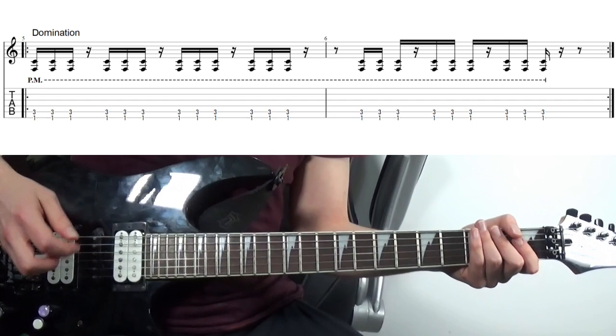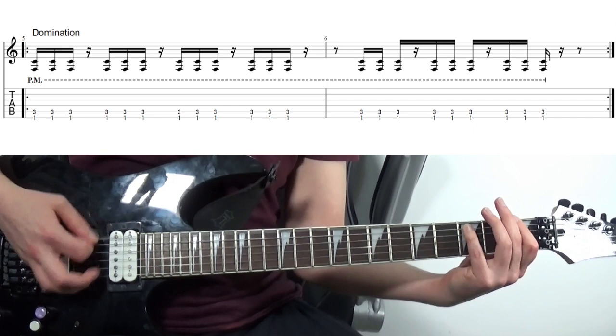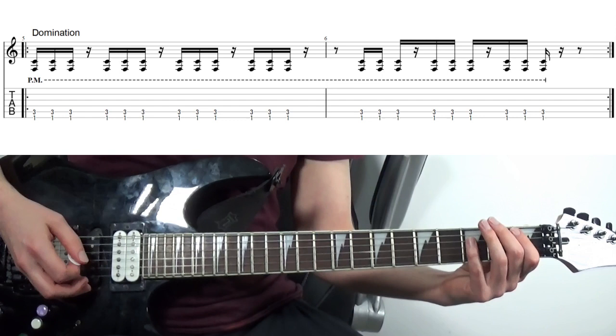But for the final note, where we've got a slight pause before we repeat the riff, you can see I'm doing the full left hand muting just to keep it extra tight and extra clean.